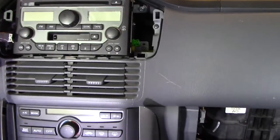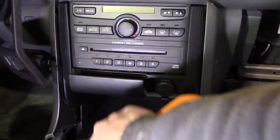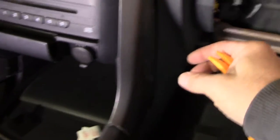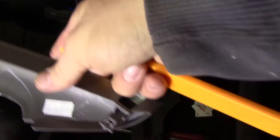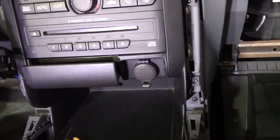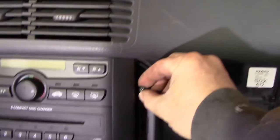To remove the CD changer it's just a little bit different. These plastic side pieces right here — same thing, you want to carefully take your pry tool and get behind the piece on the side and pry it forward. Remember this is old plastic. You can see there's a clip up top and a clip down below — that's what holds each side in place.